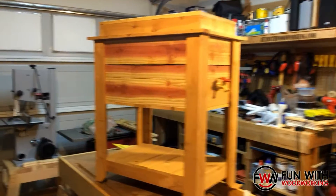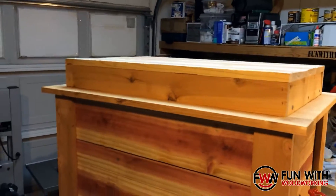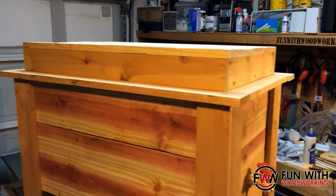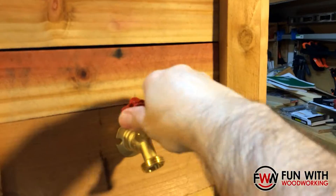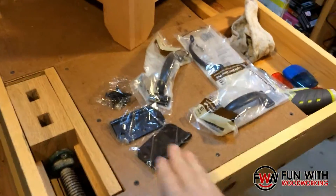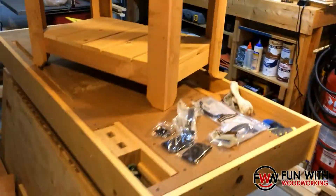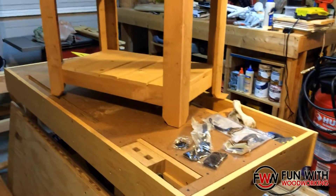It is about 45 minutes later and I have the ice chest installed, the lid installed, all the frame on the top, and the plumbing installed. I just need to screw that in there and put on the hinges, the handles, and the bottle opener. But that's about 20-30 minutes worth of work.